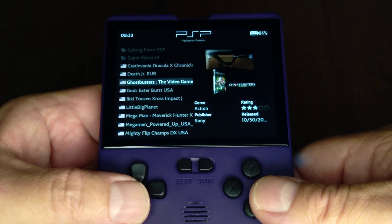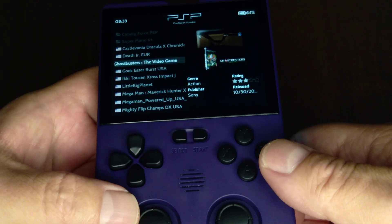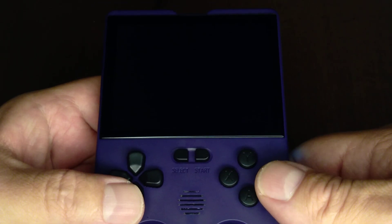PSP — I'll show you something cool with that, because you know it's got dual sticks. Here's what you can do.